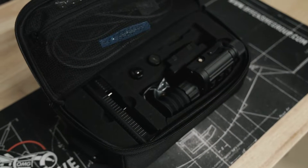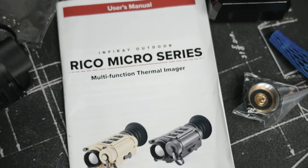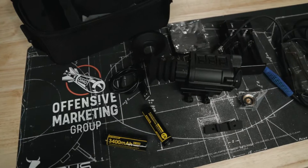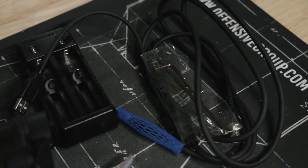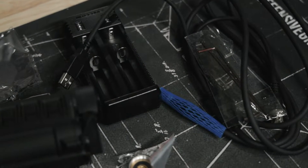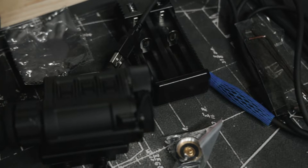The soft shell case that this unit came in had everything I'd need to get started including a full-color manual, two rechargeable 18650 batteries, battery charger cables for data transfer and external power, a couple of eye cup options, mounting hardware and some extras.